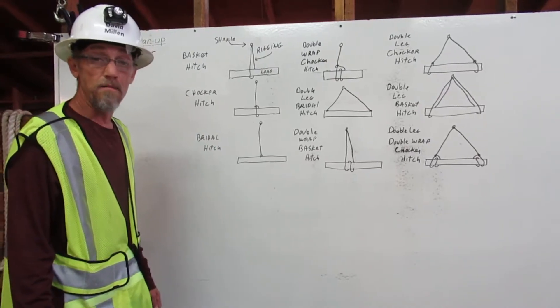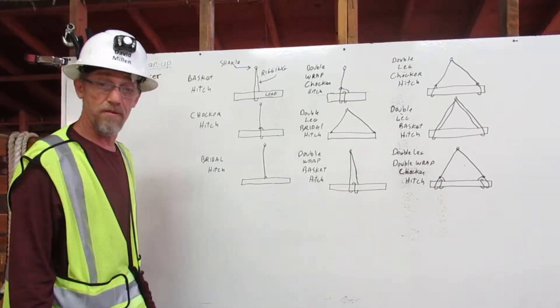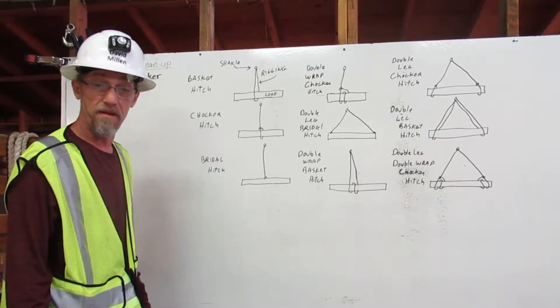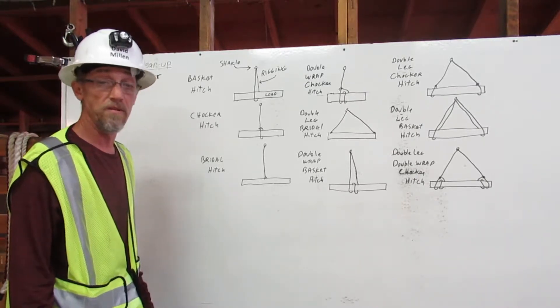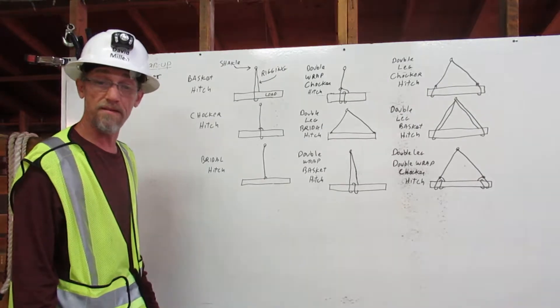I am David Miller. I am a certified rigger. As a rigger, it is my responsibility to inspect the rigging, determine its working capacity, and properly attach it to the load. Here, I will explain to you how to attach the rigging to the load using the bridle, basket, and choker hitches with multiple legs and wraps.